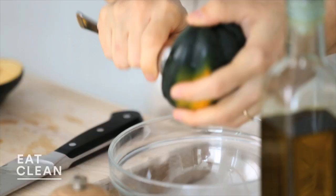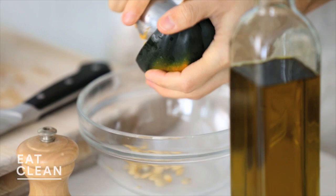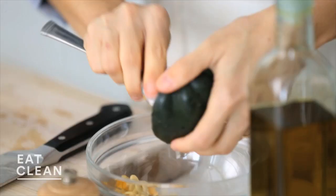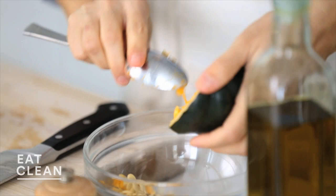Remove the seeds — I like to just use a regular kitchen spoon for this. And don't toss these seeds; they are really delicious roasted, great snack. Just toss them with a little bit of olive oil, salt and pepper, whatever seasoning you like. I'm really into smoked paprika these days. Roast them at about 400 degrees until they're nice and toasty and crisp, which is usually around 20 minutes.